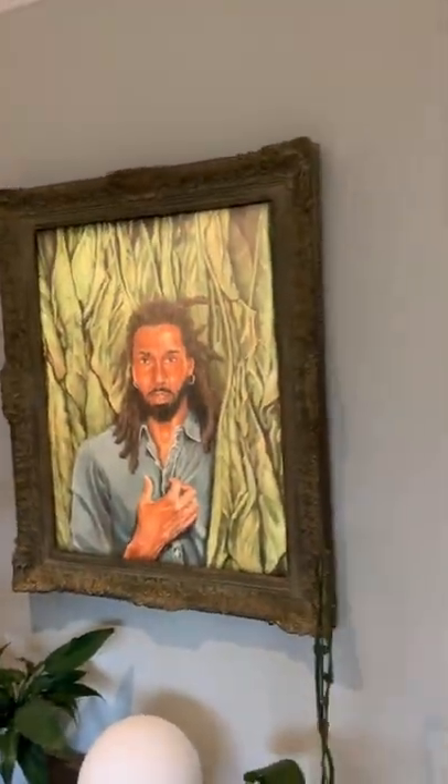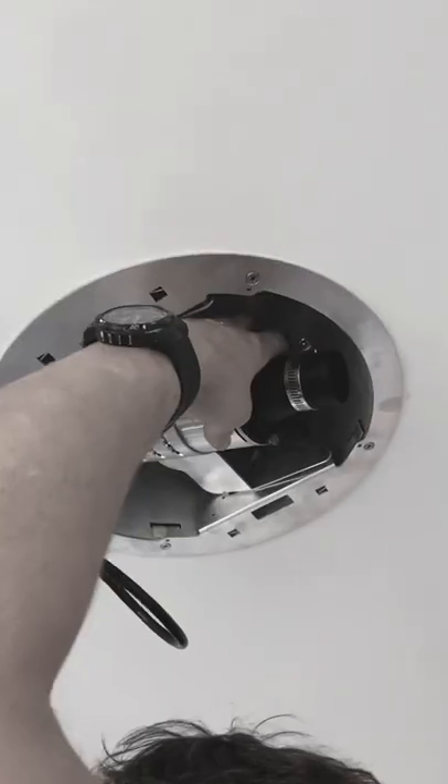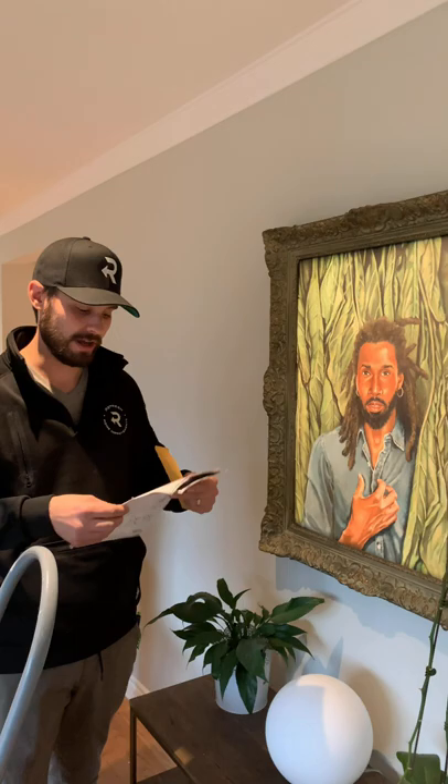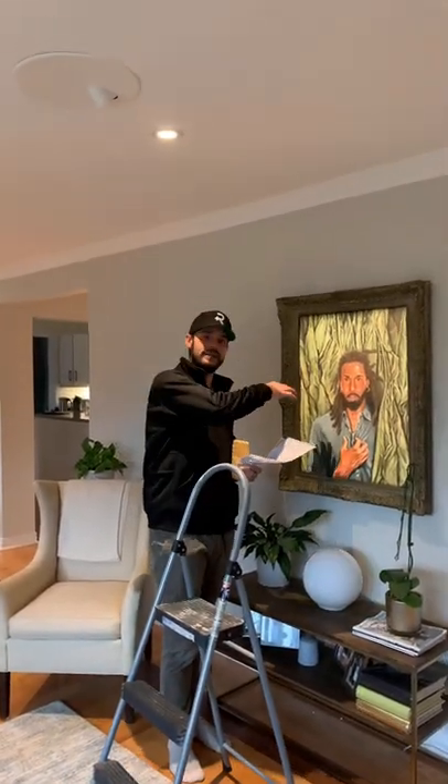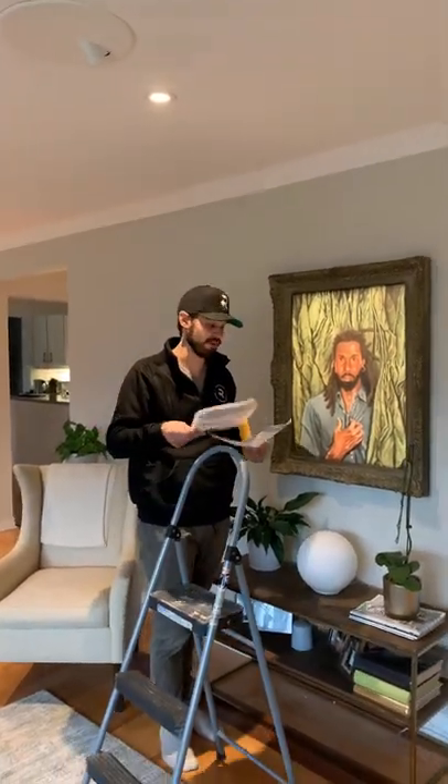You've seen our video of how we installed this product, but what also comes with it is this manual. It's very important that you read this before you install. There are equations in here to determine exactly where you're supposed to put these lights relative to the artwork. They do have a lot of leniency for placement, but if you put them too close, you won't be able to cast the light the exact way you want. The people at Phantom Lighting — namely Tom — will help you decide where they go and which light is perfect for your room, so make sure you ask the questions beforehand.